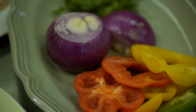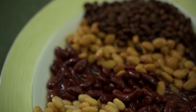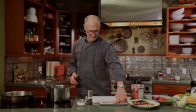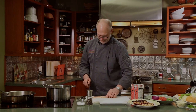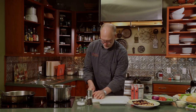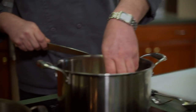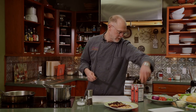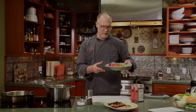Next we're going to start working on the bean and bacon soup. We're going to take about four ounces of bacon, cut into quarter-inch strips, and put them into a medium-high heat sauté pan and let the fat render. While that's rendering you can cut up onions and peppers.